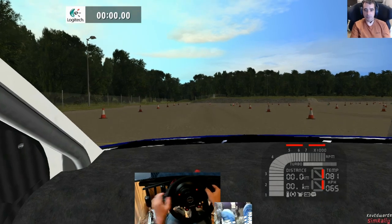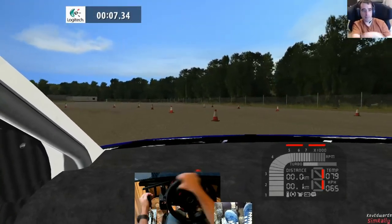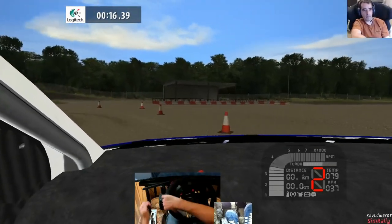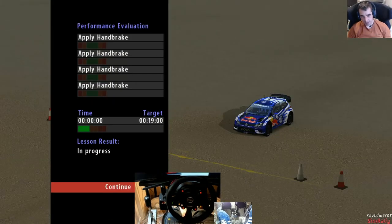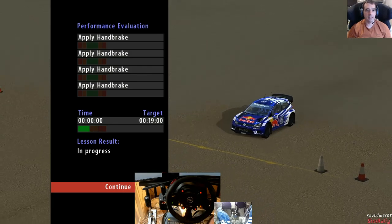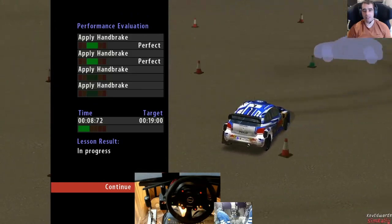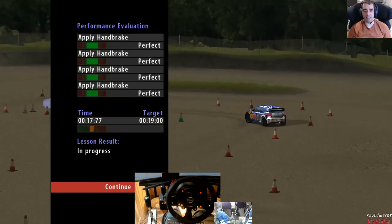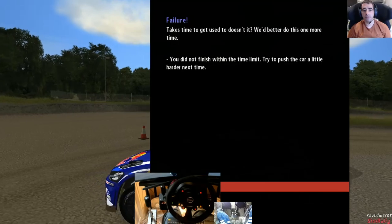Okay, Rich - for the 90-degree corners you don't need to turn as violently. Not quite as smooth as Richie boy but not too bad. The evaluation says: aim to enter the first hairpin at around 50, before the corner turn hard into it and pull the handbrake. We want a lot more slide on it - on the NGP compared to vanilla, they nailed it though. It takes time to get used to, we'd better do this one more time.